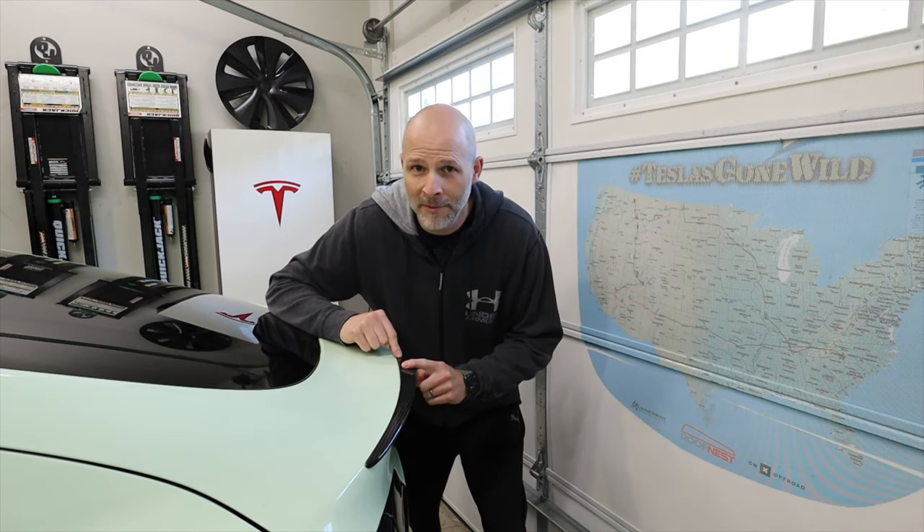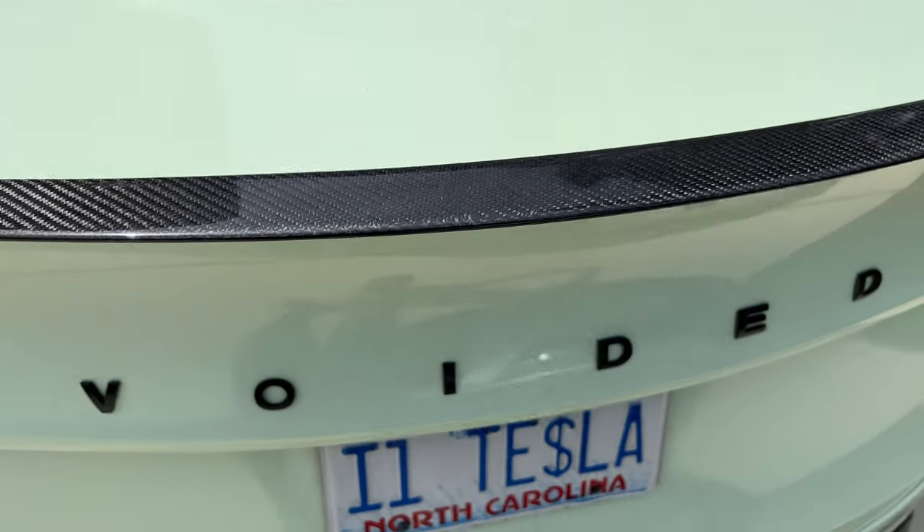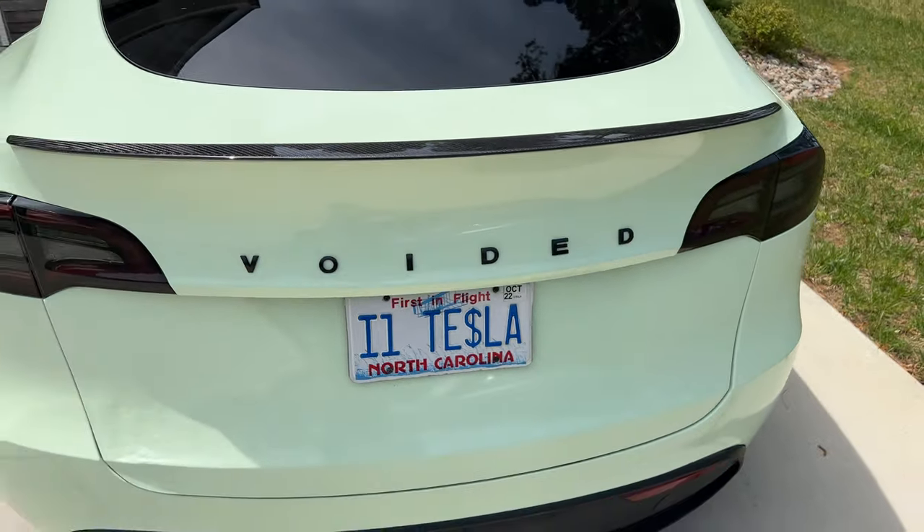Today I'm adding a carbon fiber spoiler to my Model Y. You're probably thinking, Brian, isn't your Model Y a performance anyway — shouldn't it have a spoiler? Well yes, it did, but I ended up selling it because I was doing the off-road stuff and now I'm not, so I needed a spoiler. I wanted gloss carbon fiber, so I contacted my friends at Hand Show and they sent out two — one for this and one for a Model S. I'm going to show you how to install this one now and then we'll do the Model S afterwards.